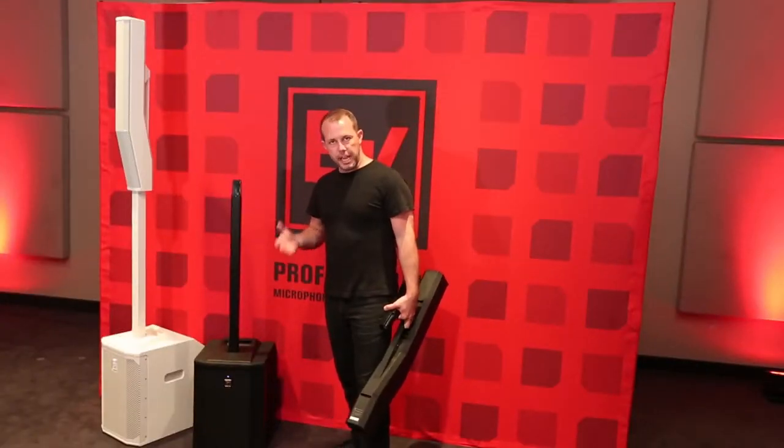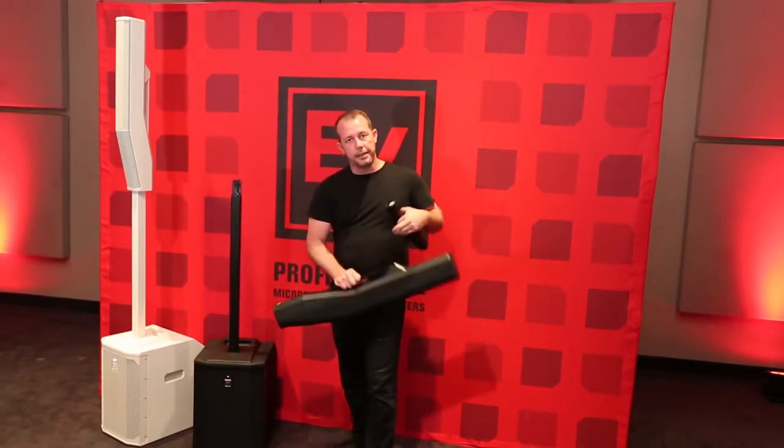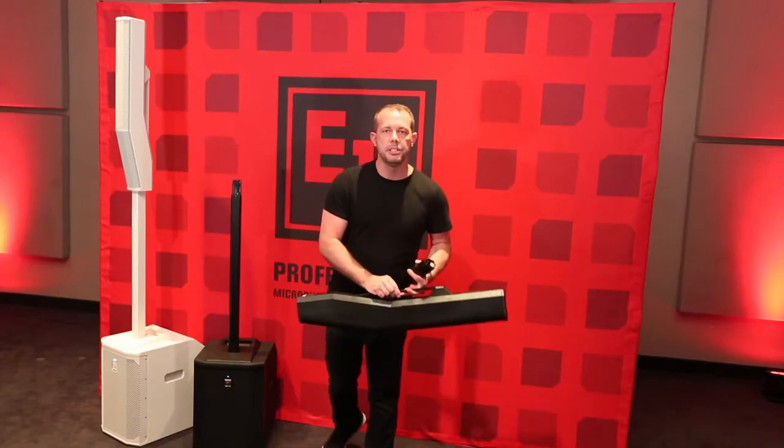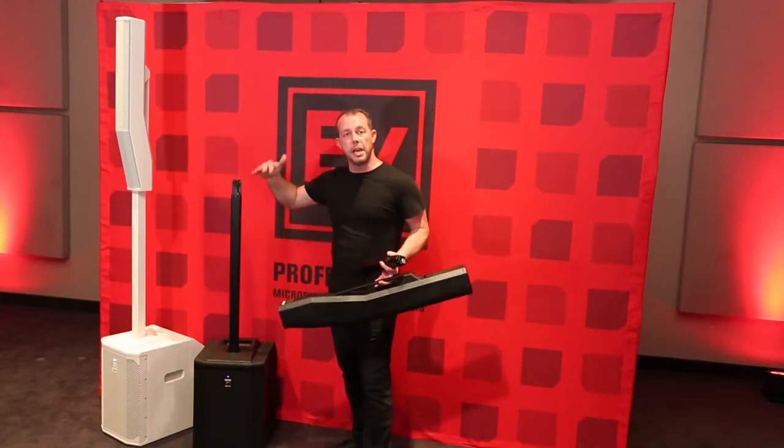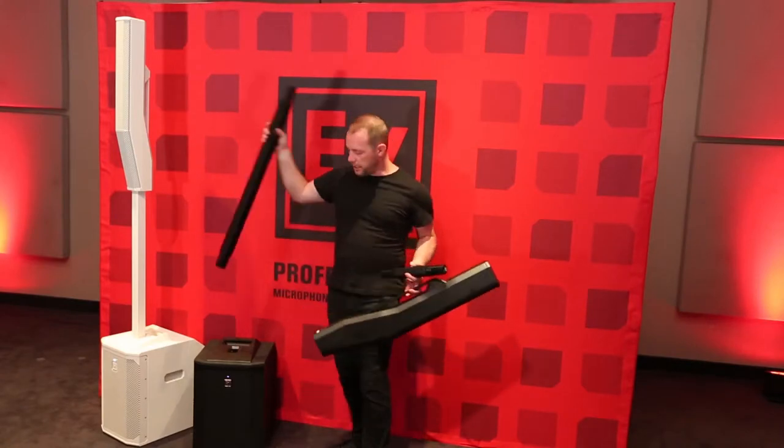When you buy an Evolve 50 system, you get three parts: the sub, the long pole, and the top. But there may be some applications where that system is elevated on a stage or well above your crowd, and an optional short pole is also available for those instances.